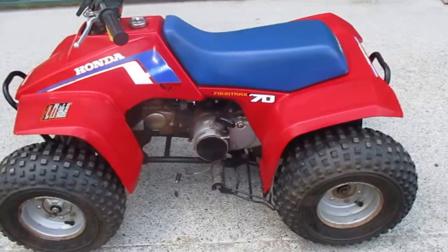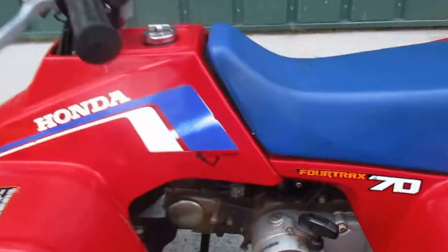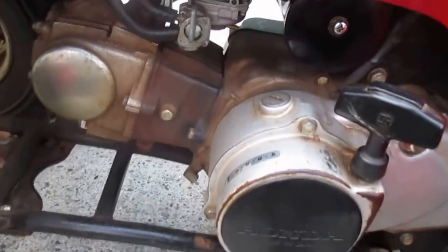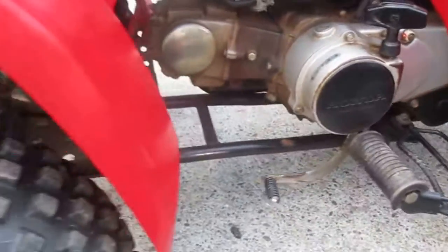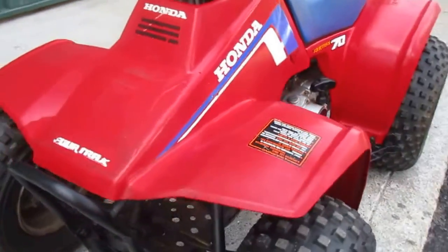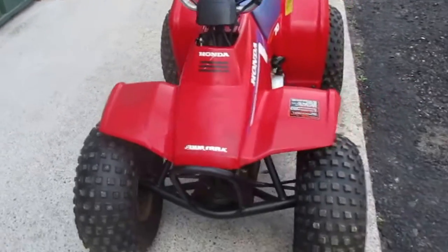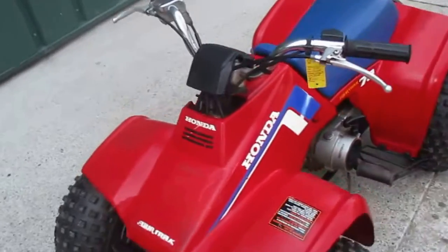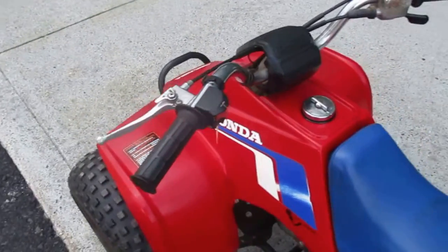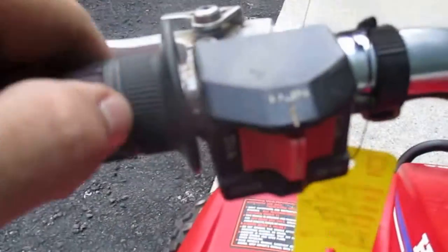This one does not have a clutch, but it does have four gears going up. This is all original and it's in excellent shape. This one does not come with electric start — it's a pull start. Make sure this is set on run.